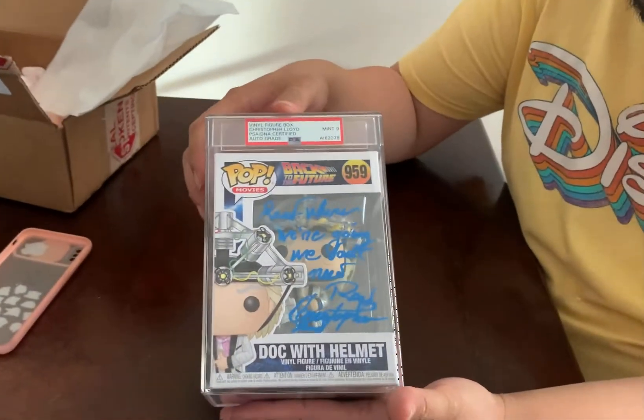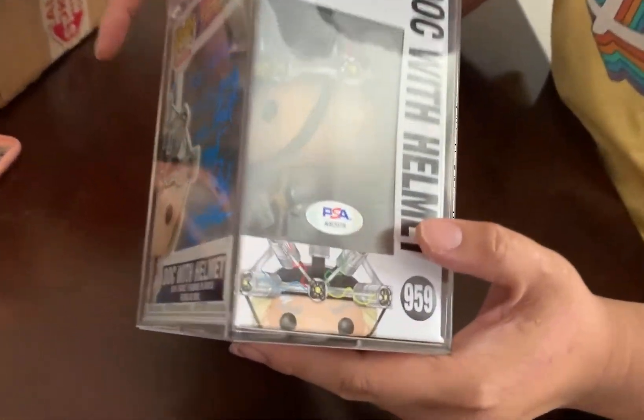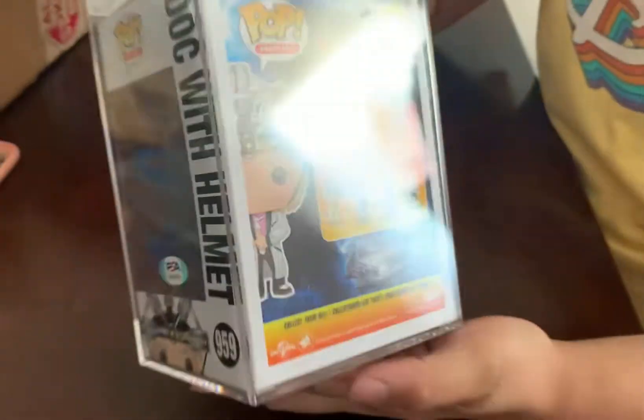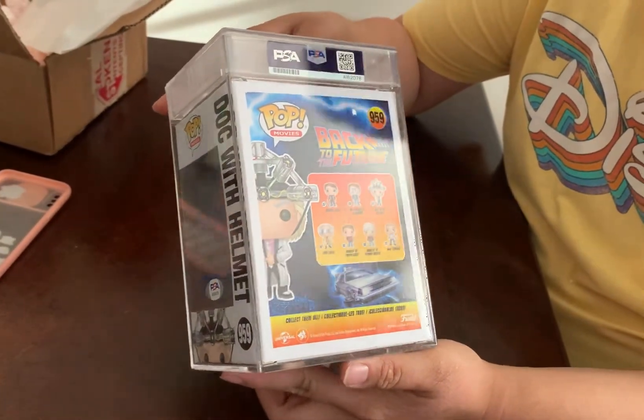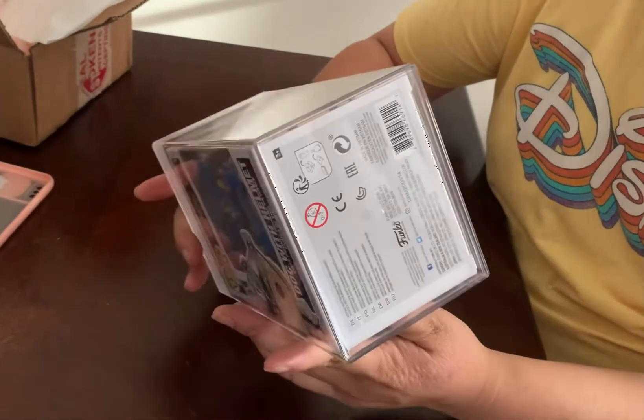So anyway, this is what it looks like. This is the PSA thing. And then here it says PSA — something something seven six. This is the back of the box with the PSA. I think I paid like $415 for this. And this is the bottom of the PSA box.